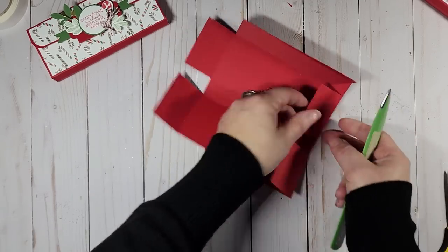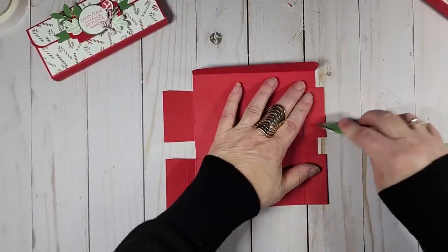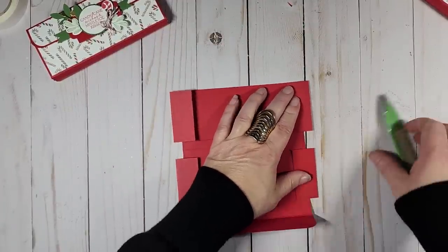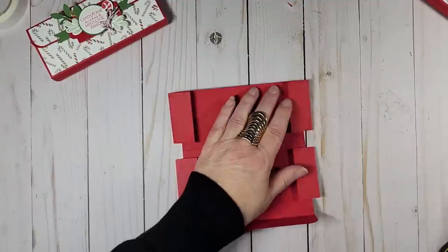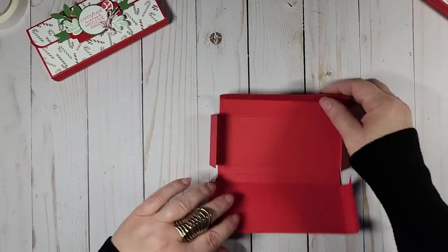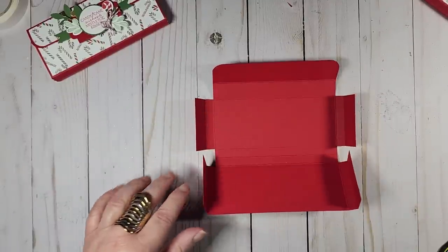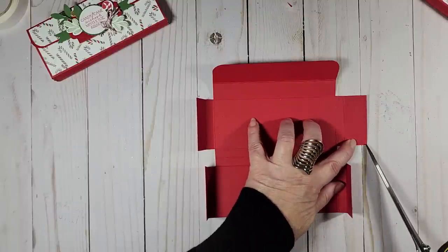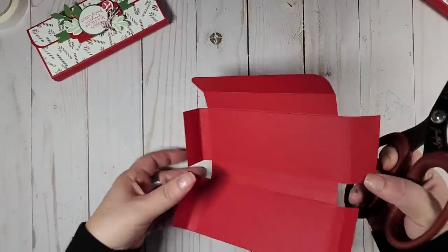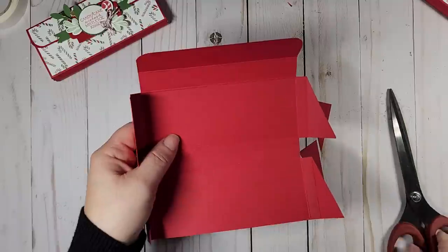Fold in on the second score line on both sides, then rotate around. Now we have one more cut to do. With the top being where you rounded the corners, you're going to cut diagonally from that bottom point down to the first score line — just like that.